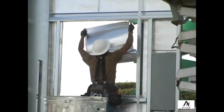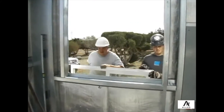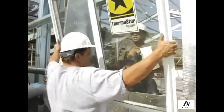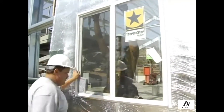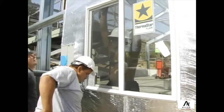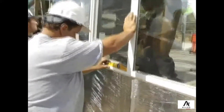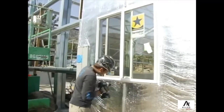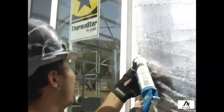If installing a window, you will then need to install the window at this time. Once it is level, you can install self-drilling flathead screws around the perimeter of the window, securing it to the jams, header, and sill. After the window is secured with the flathead screws, caulking can be installed to seal the space between the window and the insulation.